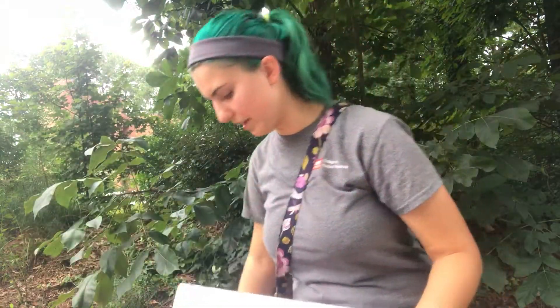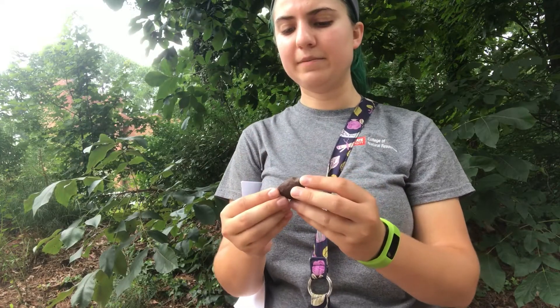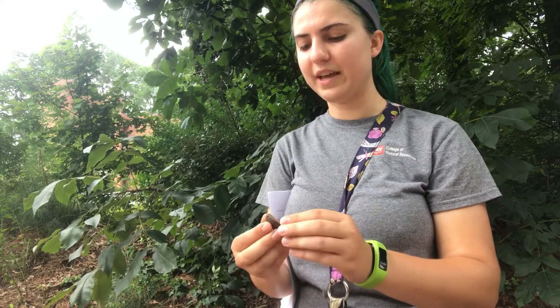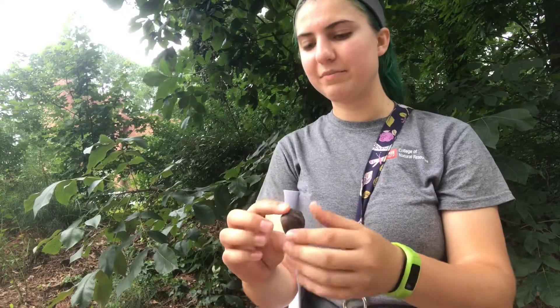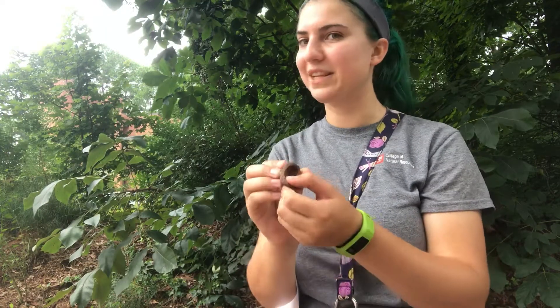The next thing that's easy to identify this plant with are its nuts. These nuts are round and they have four sections on them. They're typically about an inch to an inch and a half long, and the difference between this and our other hickories is that the shell is very thick — almost like a quarter-inch shell. It's called mocker nut because when you look at the actual nut, it looks like the nut inside would be a lot bigger and a lot more tasty, but because of the thick shell, it's kind of tricking you — mocking you into thinking that it's a much better nut than it is.